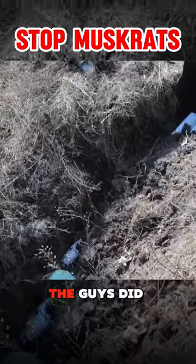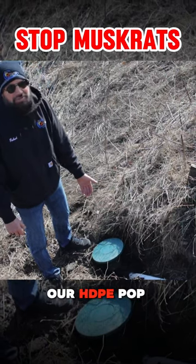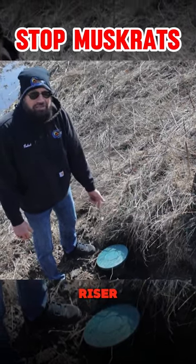This is textbook — the guys did a really nice job. We went ahead and used our HDP pop-ups. We have a riser, a couple of risers.